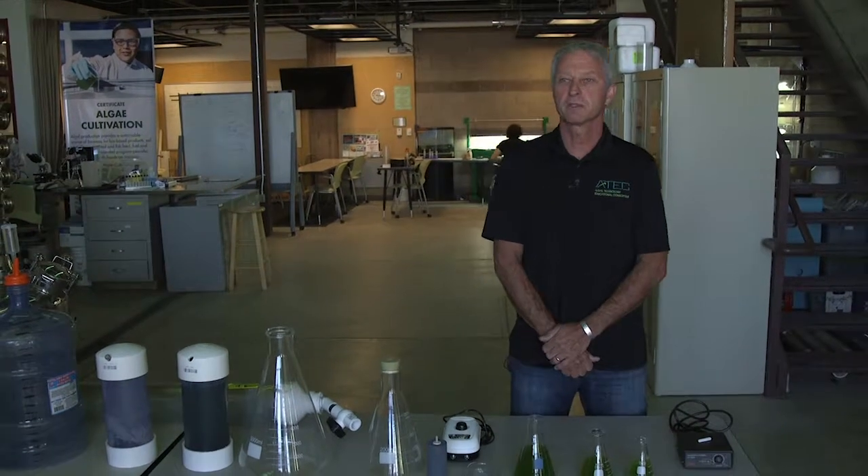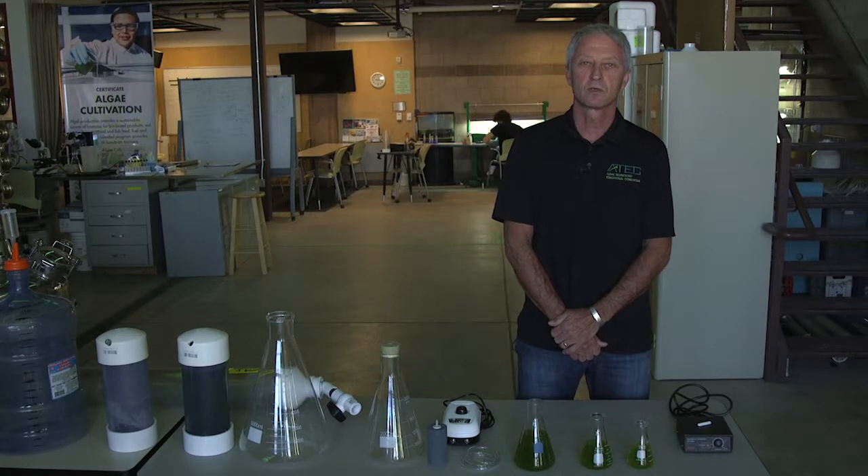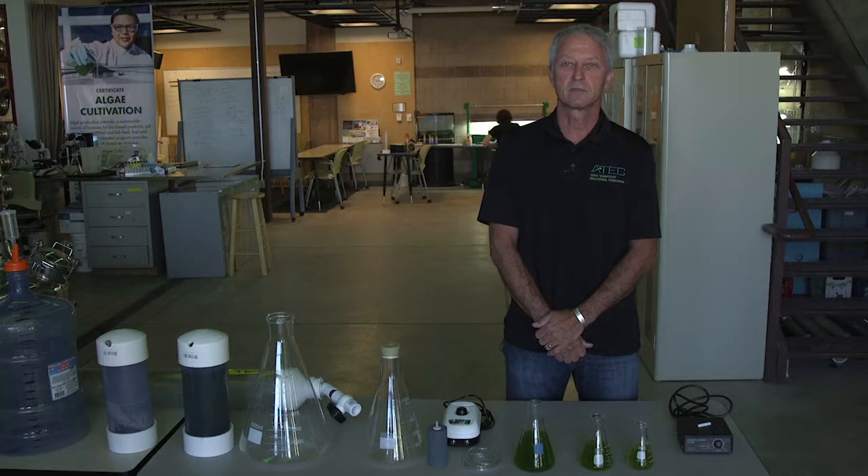Hi, my name is Luke Spangenberg. I'm the director of the Biofuel Centers of Excellence at Santa Fe Community College, and we're here to talk today about scaling up in photobioreactors — different methods, different materials.